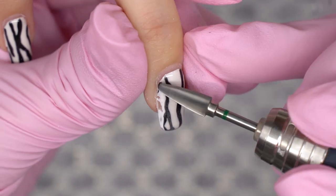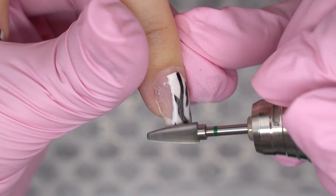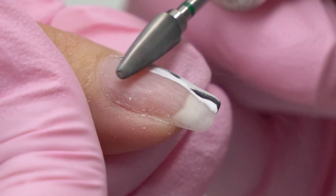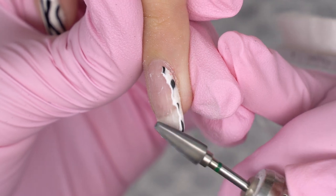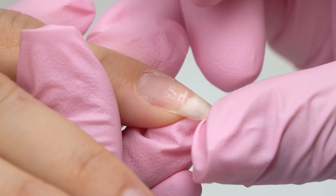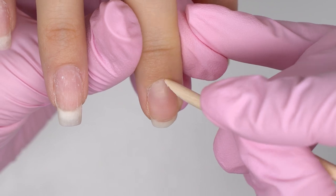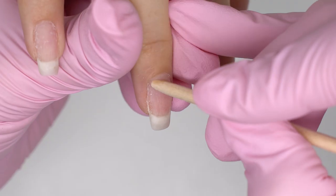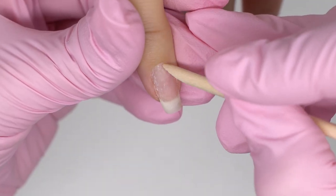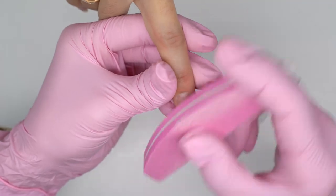Here are the nails we need to transform. Removing the coating, we can see that it's super thin. There is no alignment, so I remove the color, leaving a thin base coat layer. There are lots of liftings. The model tore off the coating on the index nail, so it's peeling now. Please explain to your clients why they can't do it at home — removal should be done by a nail tech, otherwise the nails will get thinner and any coating will last poorly.